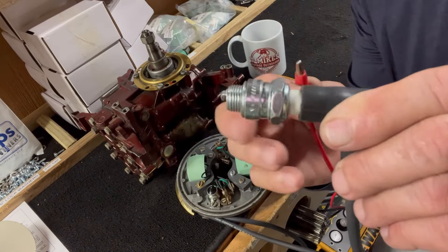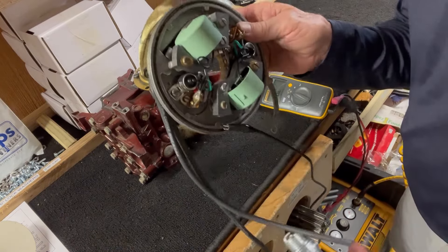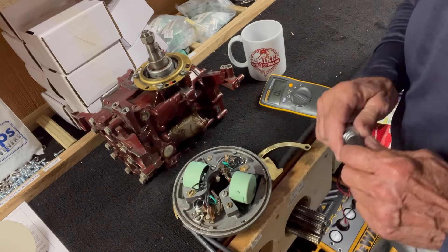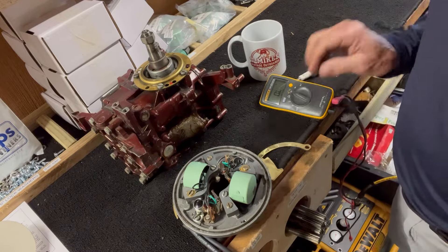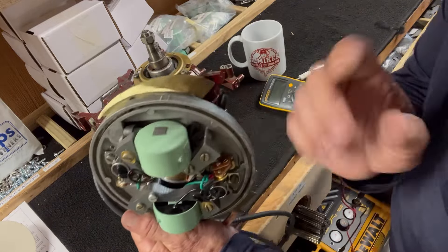That's the ultimate testing you can do on your ignition magnetos. And if you want a completely rebuilt ignition magneto, they're only $189 on my website or my eBay store. Hope you enjoyed the video.